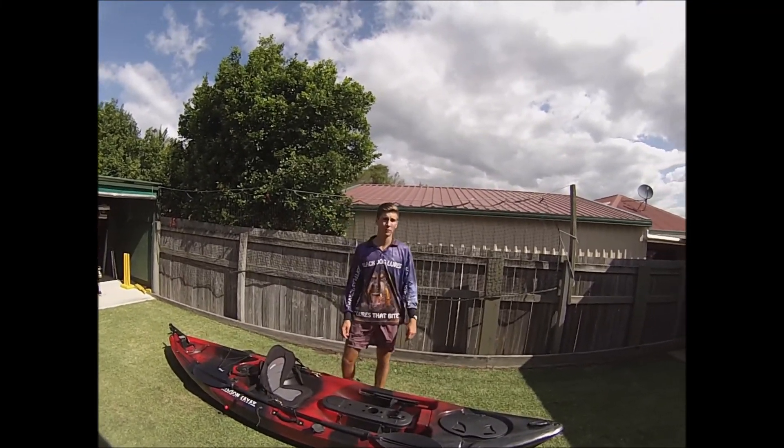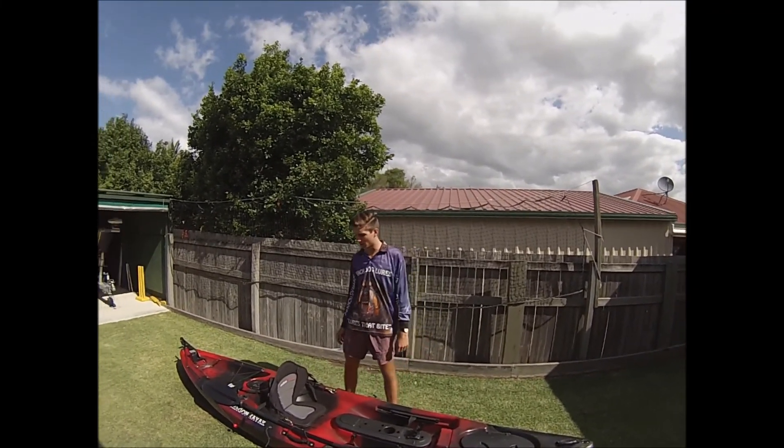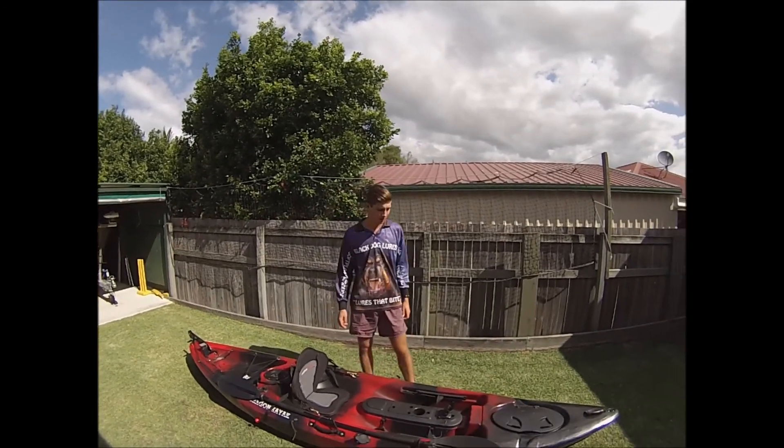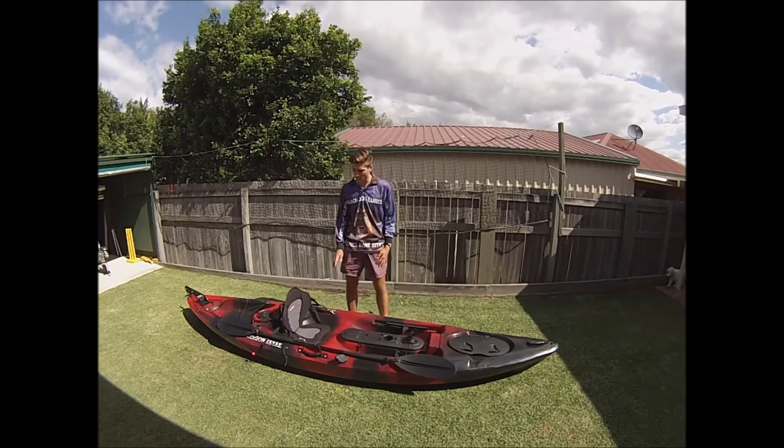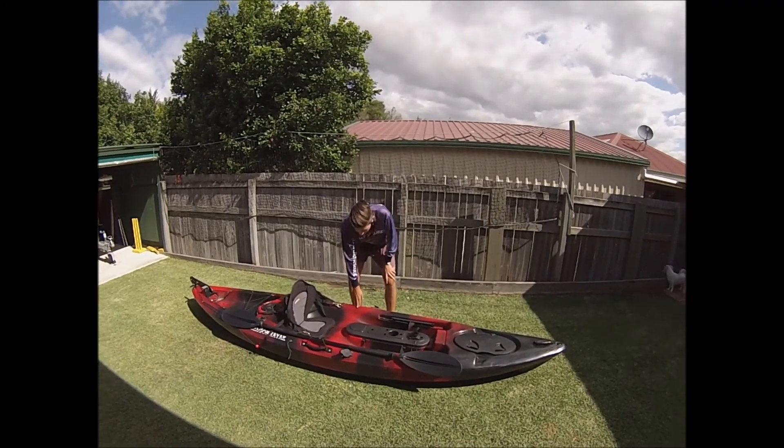Hey guys, we're just going to do a quick review on the new 4m Dragon Hunter kayak that we picked up the other day. As you can see, it's 4m long, 86cm wide and 40cm high on the top.